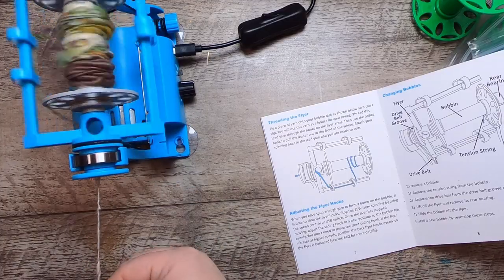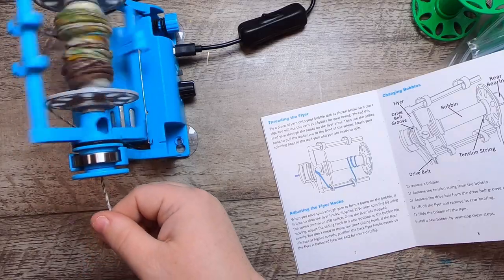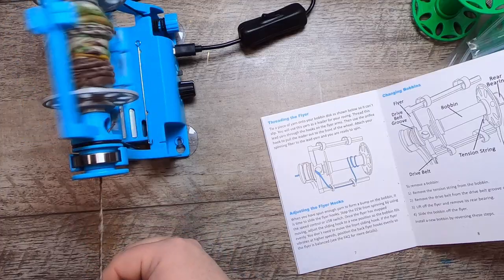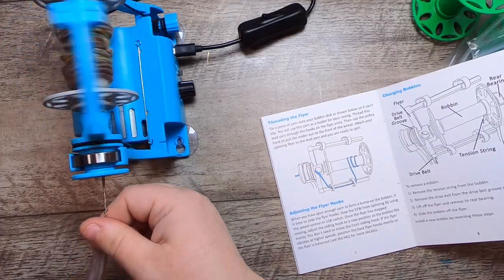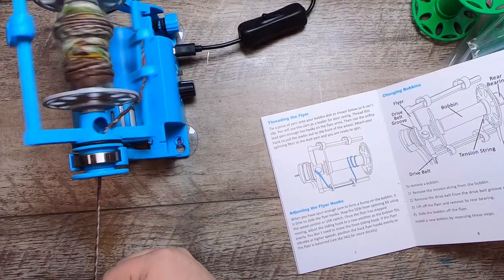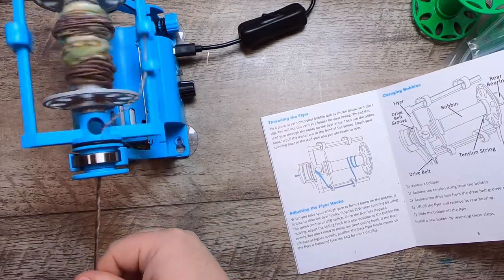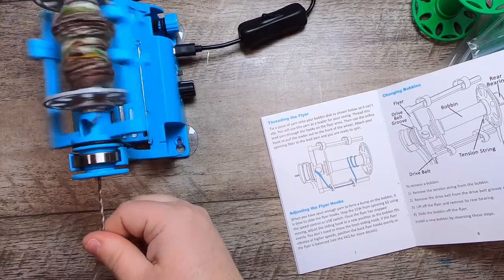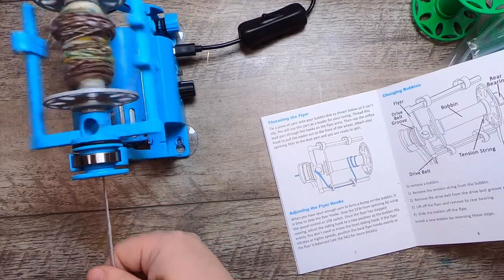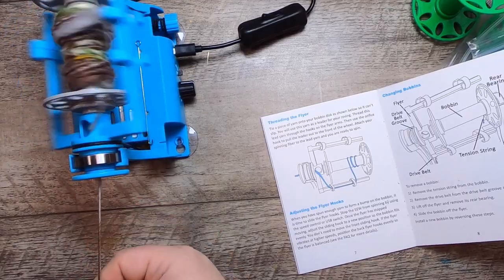I like making these kinds of videos that show beginner experiences — what happens when you pull something out of a box you've never used before. I have the original Eel Wheel and haven't used it a whole lot because most of my spinning is production spinning for bulkier weight yarns, which this wheel isn't designed for. But this wheel is great for a beginner, or if you like to knit socks, spin thinner yarns, or just need a relaxing hobby to help you focus.